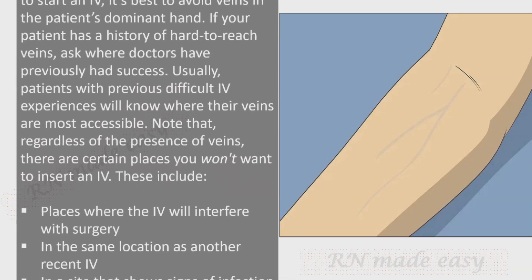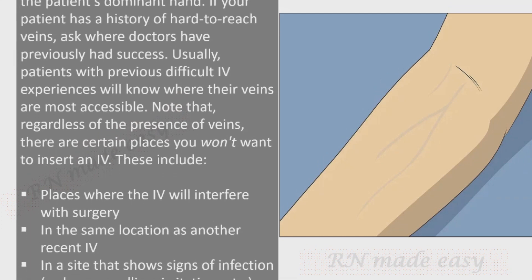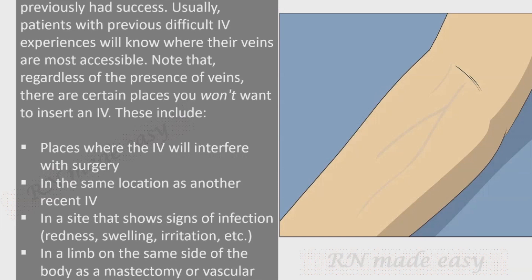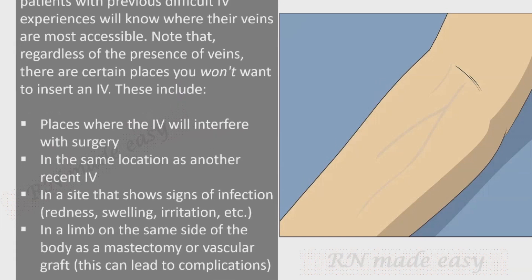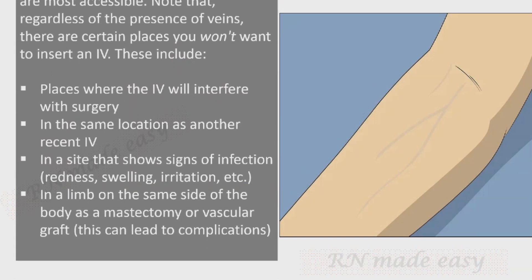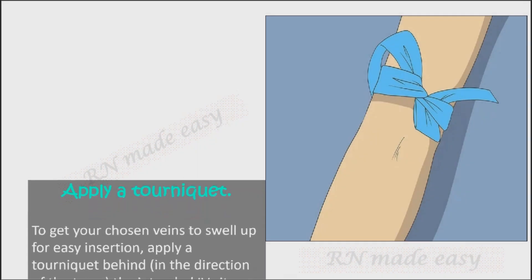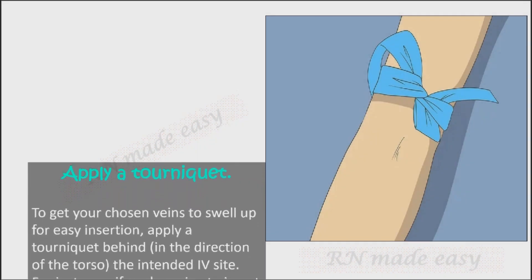Regardless of vein presence, there are certain places you won't want to insert an IV. These include places where the IV will interfere with surgery, in the same location as another recent IV, at a site showing signs of infection such as redness, swelling, or irritation, and in a limb on the same side of the body as a mastectomy or vascular graft, as this can lead to complications.